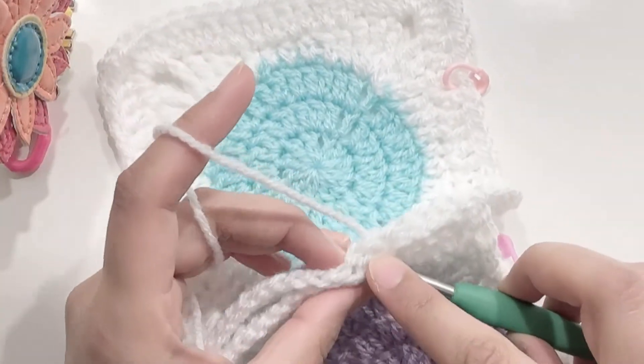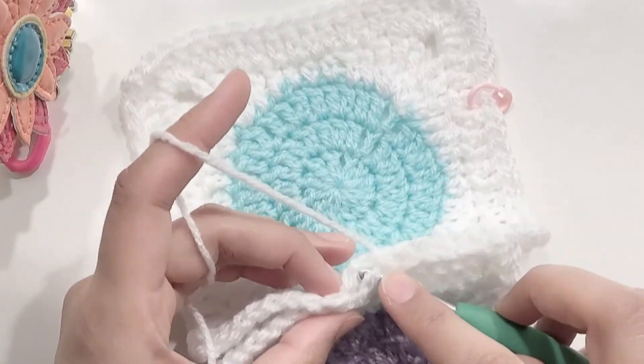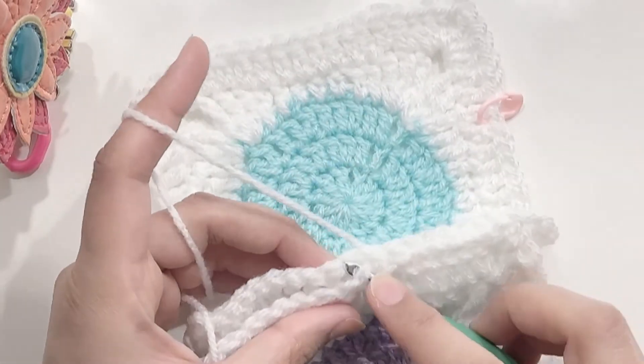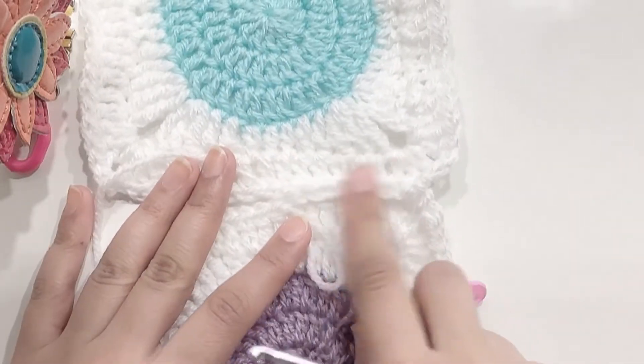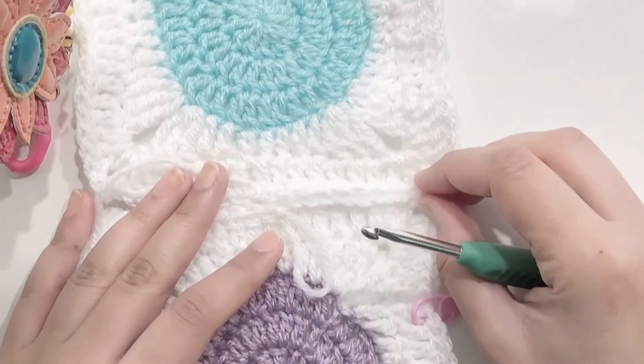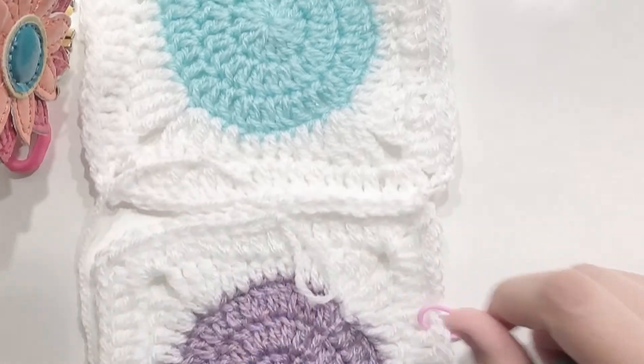If you like that bump, that's fine, or you can see the other two methods as well. As you can see over here there's a slight bump in the center. So now let's move on to the second method.